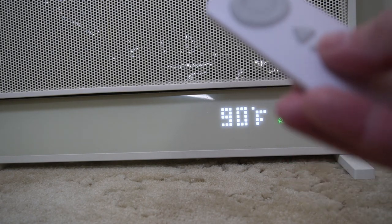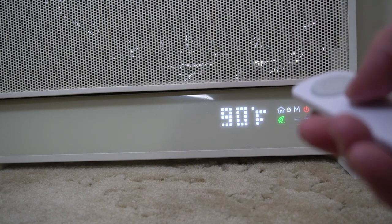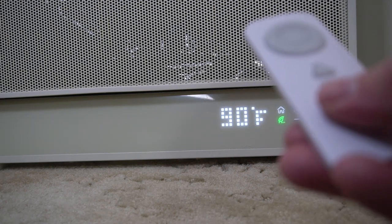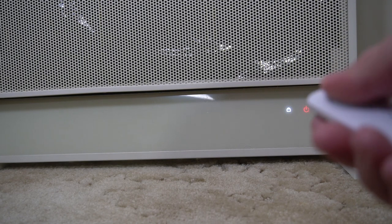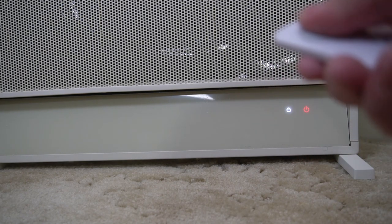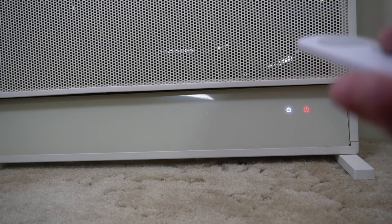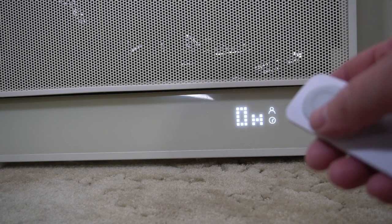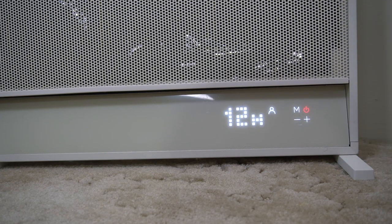It also has a child safety lock — press and hold for 3 seconds and it will lock the settings so all the buttons you press don't do anything. You can also turn it off and then lock it, so your kids pressing the remote control cannot turn it back on. That's a great safety feature, especially if you have young kids. There's also a timer button — you can go up to 12 hours. If you don't set the timer it will automatically shut off after 8 hours.